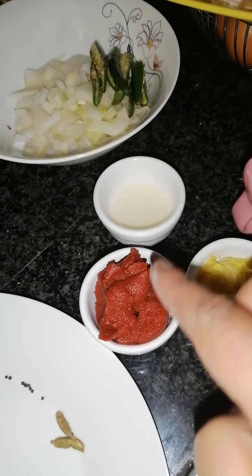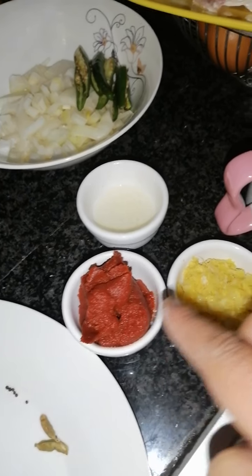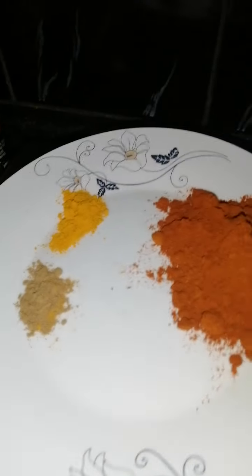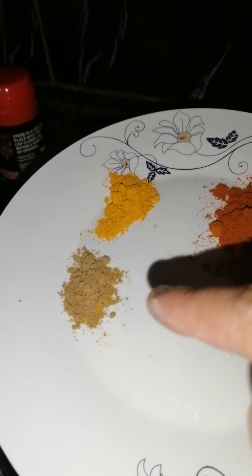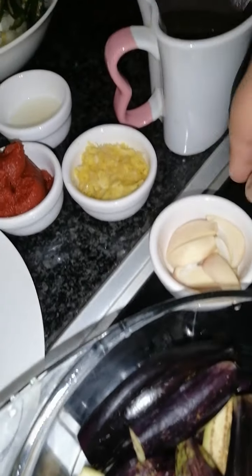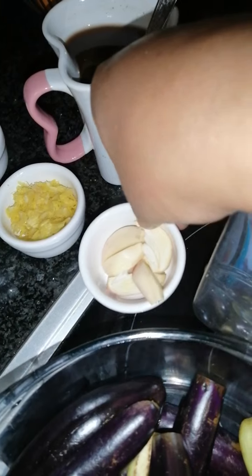I've got a teaspoon of lemon juice, two tablespoons of tomato paste, a teaspoon of garlic and ginger each. Here I've got half a teaspoon of turmeric, half a teaspoon of jeera powder, a tablespoon and a half of curry powder, and two cloves of garlic sliced into four.